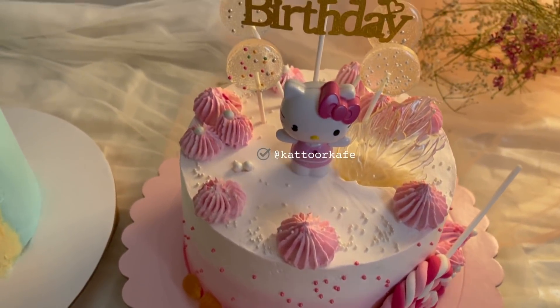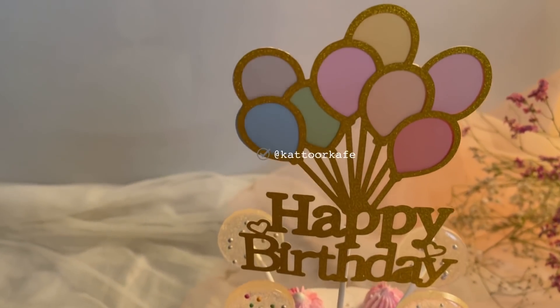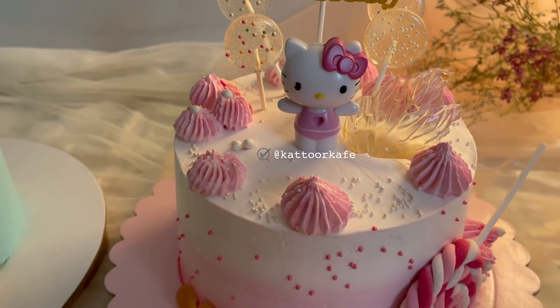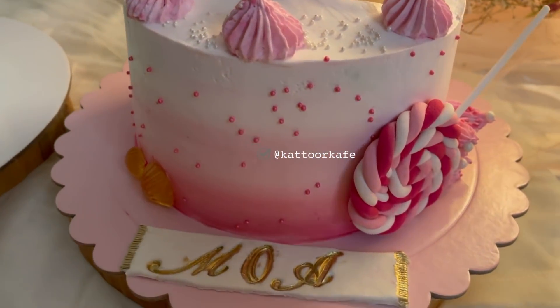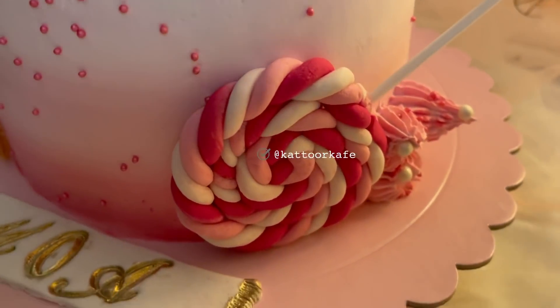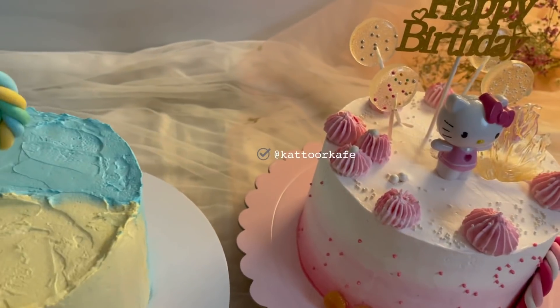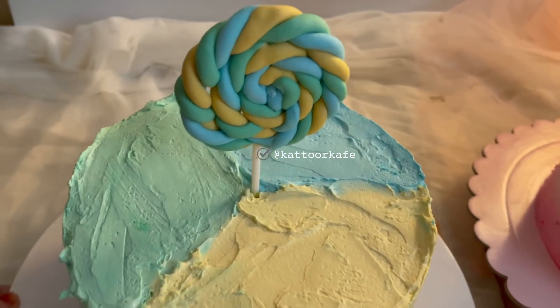Now I am going to share the top. The other things we are using are isomalt and the lollipop. In this video, I am going to share the details of the cake.